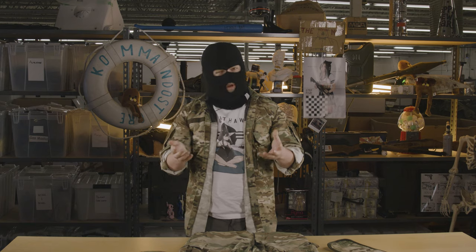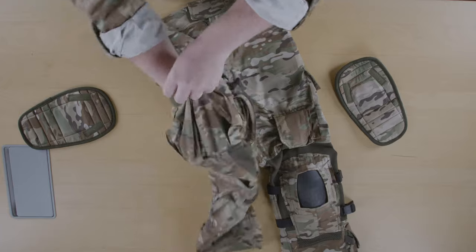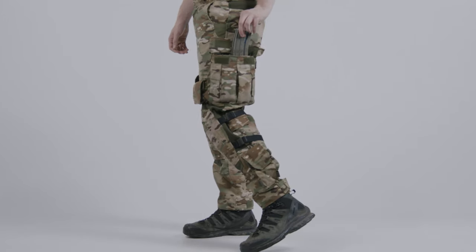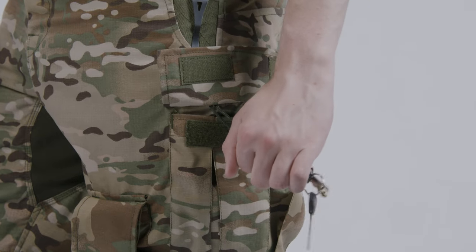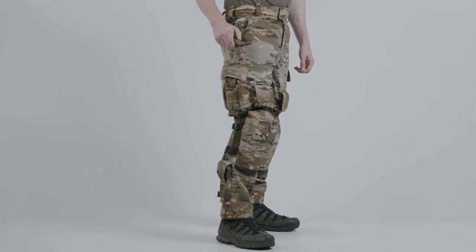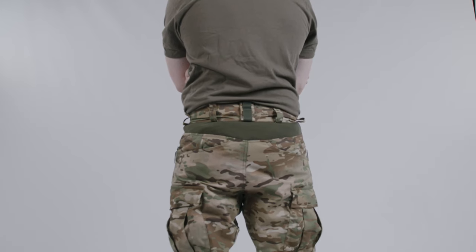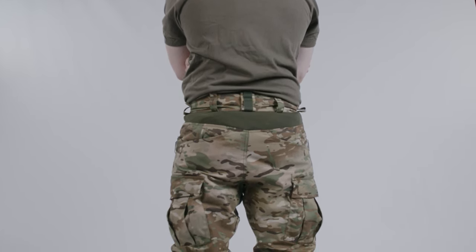Here's where stuff gets weird. The thigh pockets are absolutely gargantuan and endlessly stuffable. They house elastic bands for magazines and a loop for key rings or other carabiner-attached doodads as well. The front hip pockets have a durable knife clip-on point, and every single belt loop can be an attachment point for suspenders as well as accommodating large battle belts.